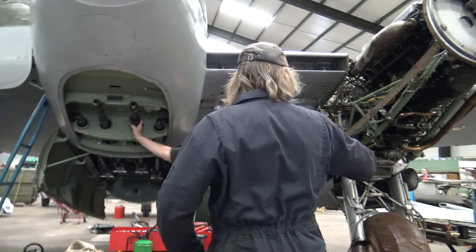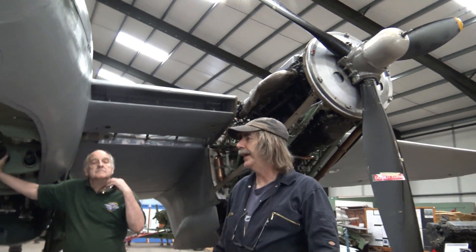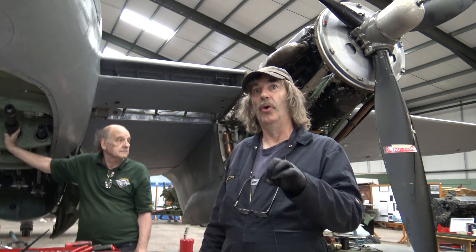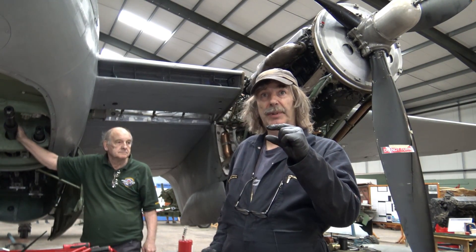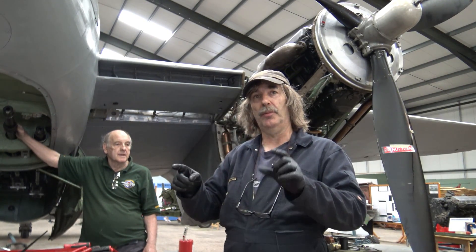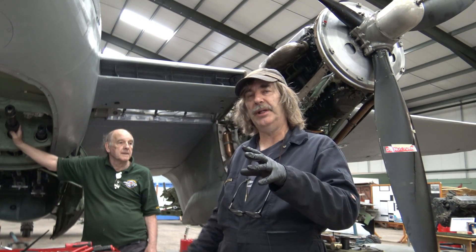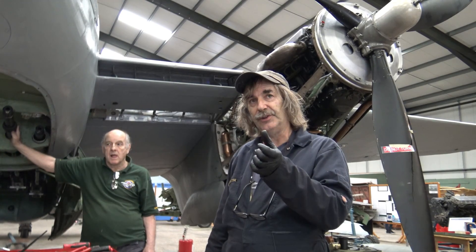You rotate the engine to the appropriate position through that little plug, and if you've got the magic box attached to the magneto it will start the bleeper off — or whichever type of box you have, the bleeper goes off either way. It tells you when the points open, and points opening is when it will fire. You have to time the mag to line up with the inlet mag timing mark on the disc, or the exhaust mag mark. There is a slight offset in the actual timing in degrees before top dead center between the two.